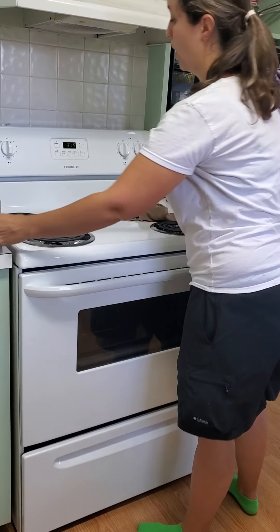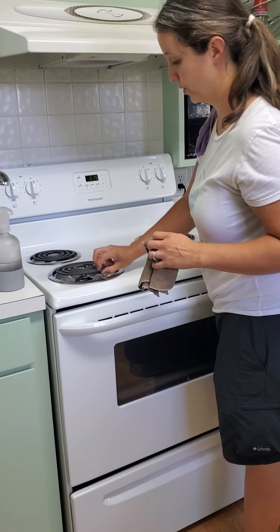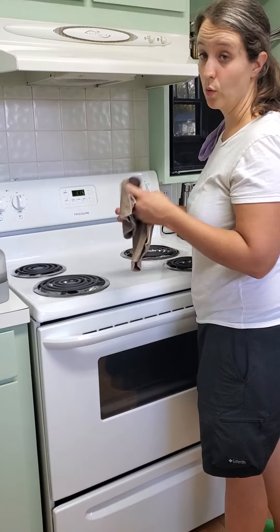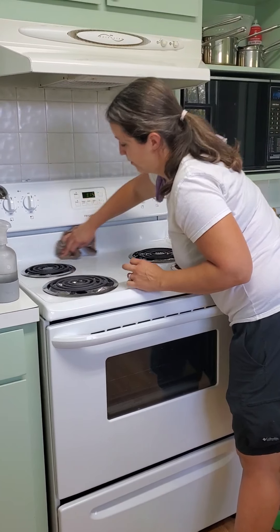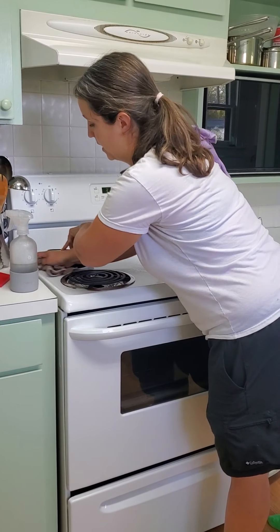Down here we can spray. In general, we're not going to take out the burners because that's more of a deep clean. If the customer requests an oven clean, then we'll do all that. We're just going to go around, start at the back, and lift — just kind of lift the burners up and get underneath.